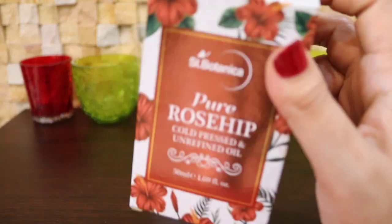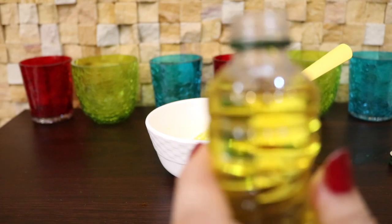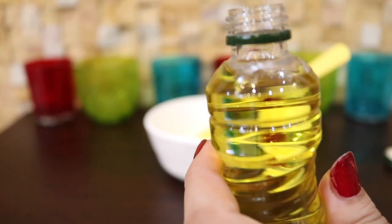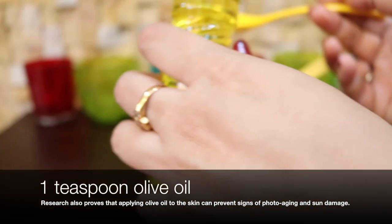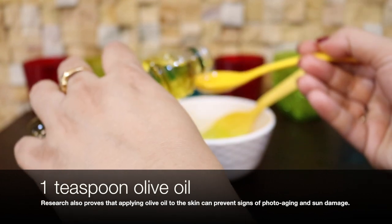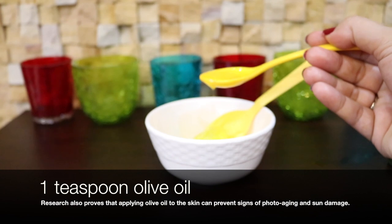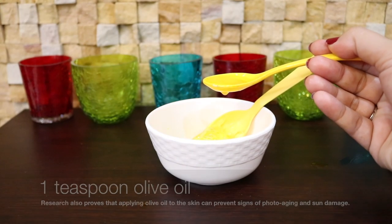The next most important thing I'm going to add is one teaspoon of olive oil. Olive oil is a natural treatment for wrinkles. Research also confirms that applying olive oil to the skin can prevent signs of photo-aging and sun damage.